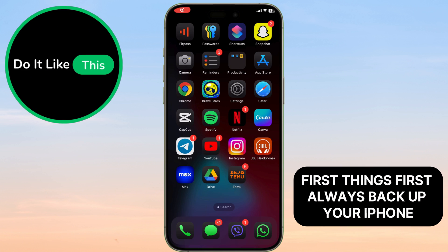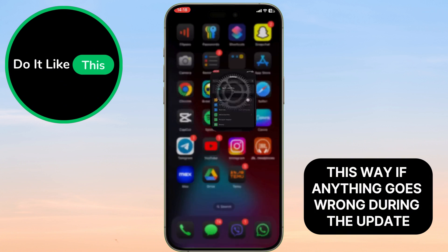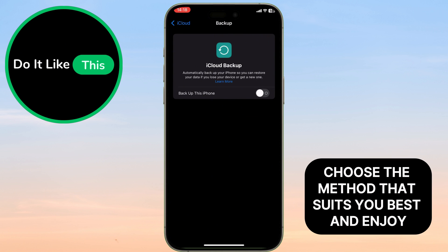First things first, always back up your iPhone. This way, if anything goes wrong during the update, you can easily restore your data. You can back up to iCloud or your computer using iTunes or the Finder. Choose the method that suits you best.